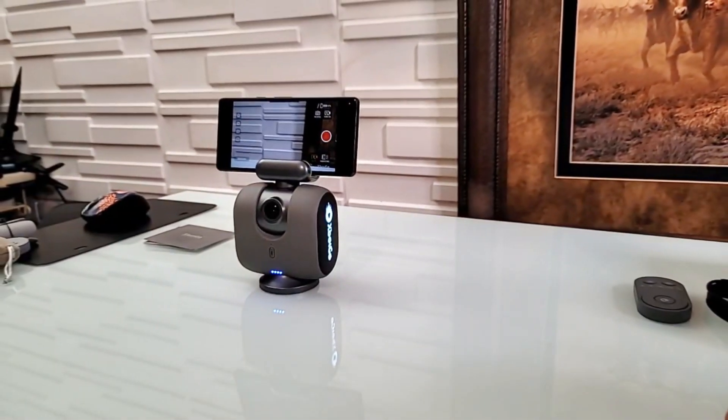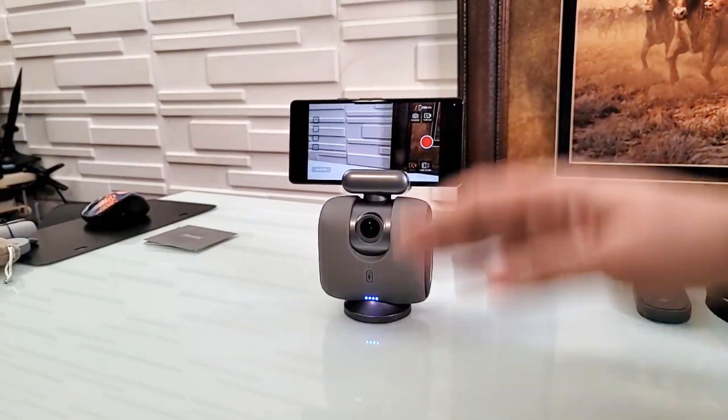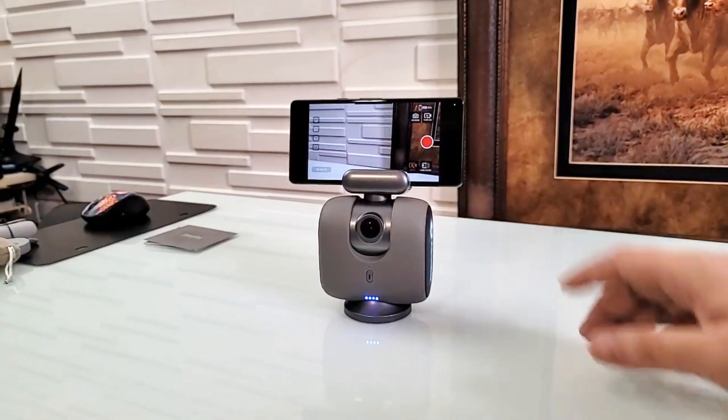As you saw, it actually followed me everywhere I went. It even did the tilting when I tried to trick it to go up and down — boom, it caught me right away. I absolutely love it.